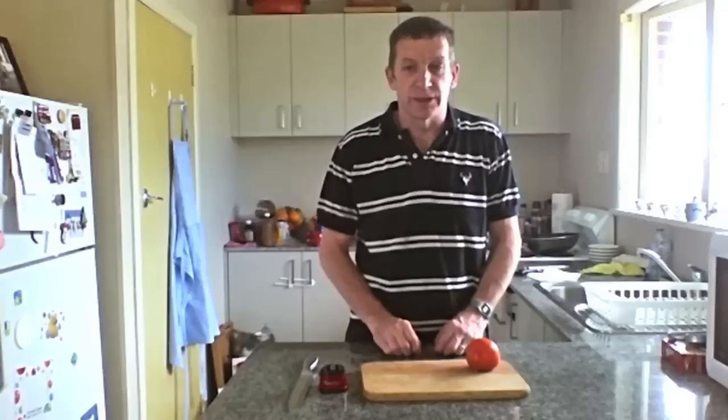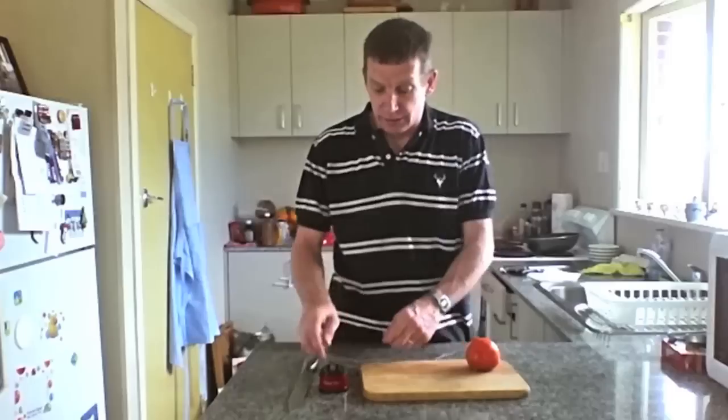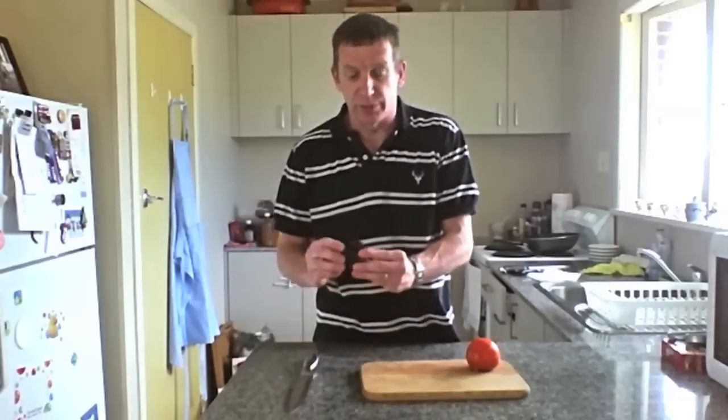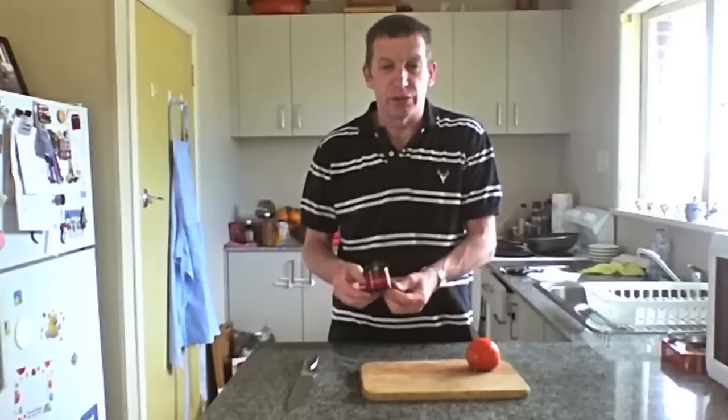What I'd like to show you today is a knife sharpening system that's easy and fast to sharpen the bluntest knife. It's RazorRed. What it does is it actually seals to the bench. It's small, it's portable. It's great for ease of use.